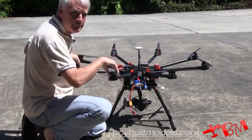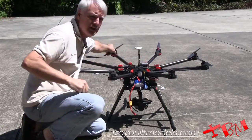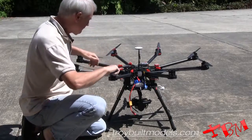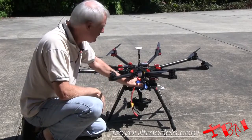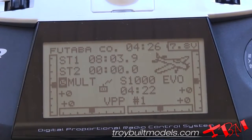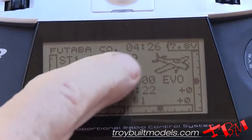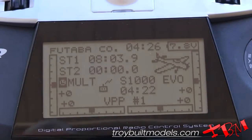We want to check the temperature of the motors by feeling them. They should all be about the same temperature and they shouldn't be too hot. We want to check the temperature of the battery — it shouldn't have gotten too hot either. Next, we're going to note the elapsed time of the flight. Our meter started at 15 minutes and we're down to eight minutes, so we flew for about seven minutes.